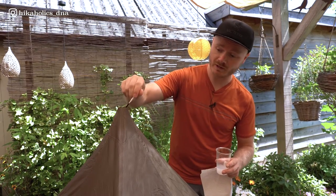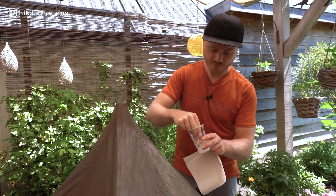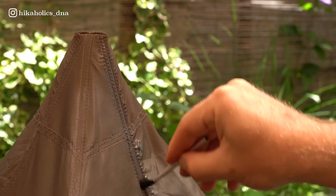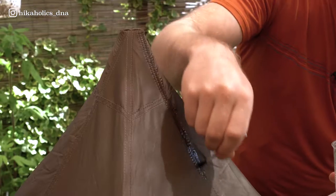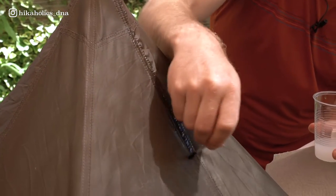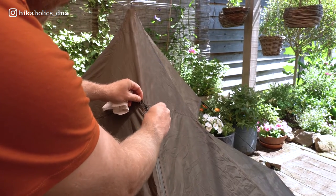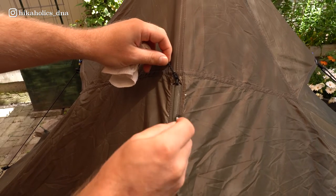The next step is to apply this mix to the stitching. Make sure to do it all the way from the top to the bottom. Just go over all the stitching. Make sure to also apply the seam sealer on the sides of the zippers. Just make sure you get every spot very well.